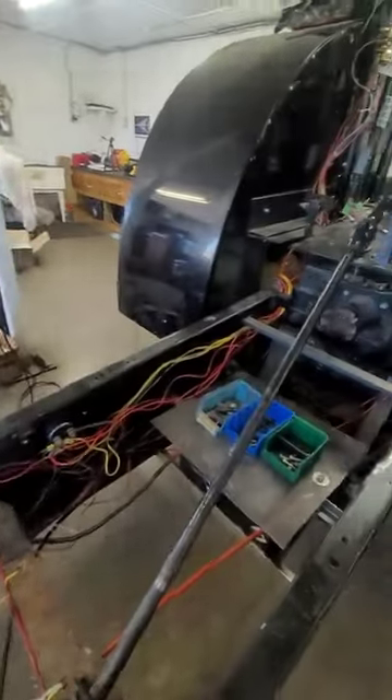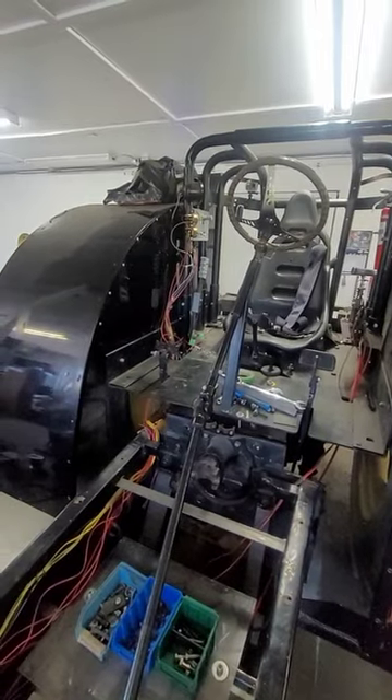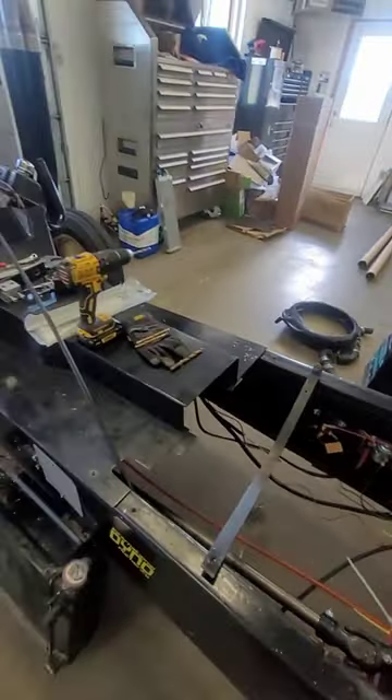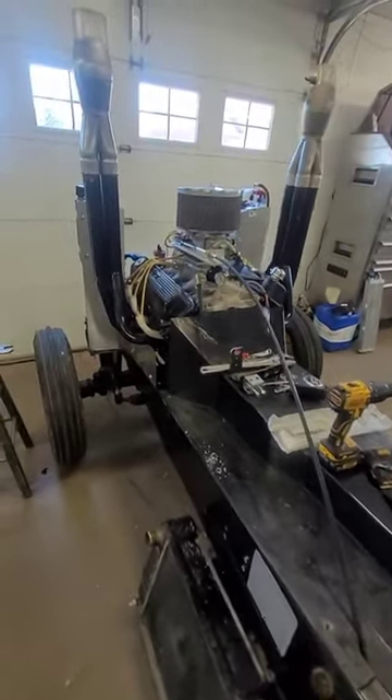That was pretty easy. I just ran that and adjusted it, and I'm working on some of the wiring still as it is still a mess. But that's it for this update and stay tuned.